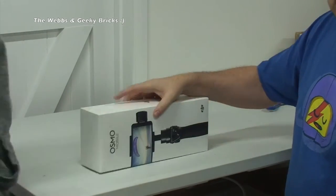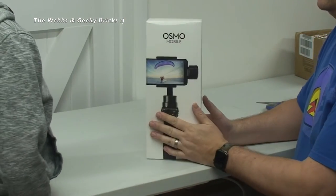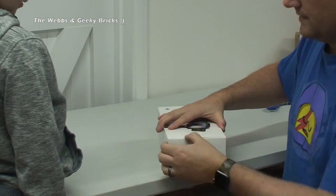Here's Ethan passing by because I think he's excited to see this as well. Nice bit of tech hopefully. So, let's start to try and open this up.